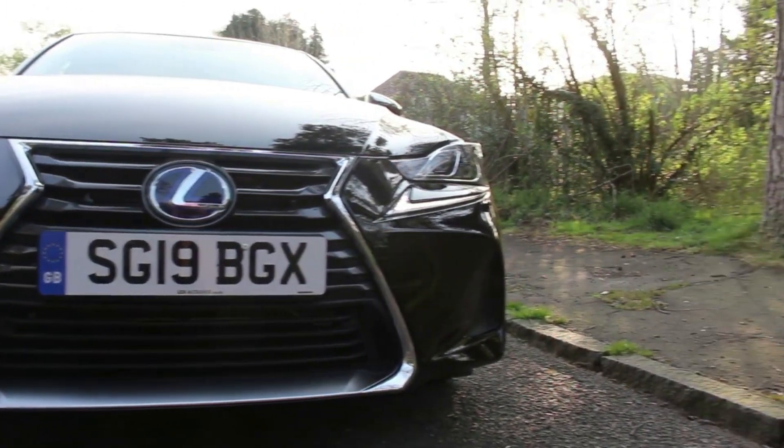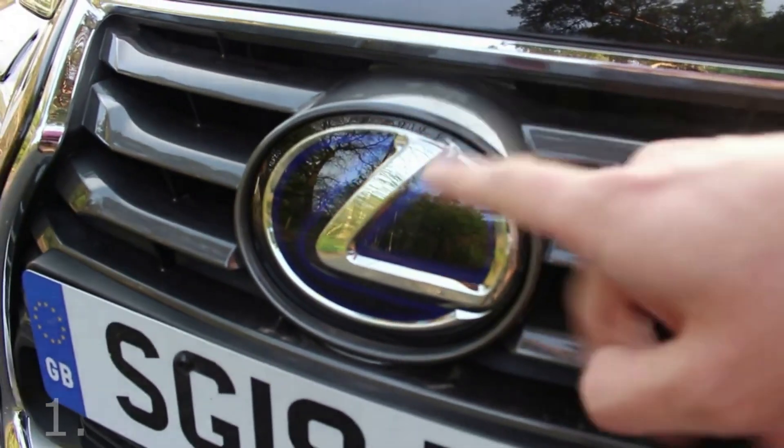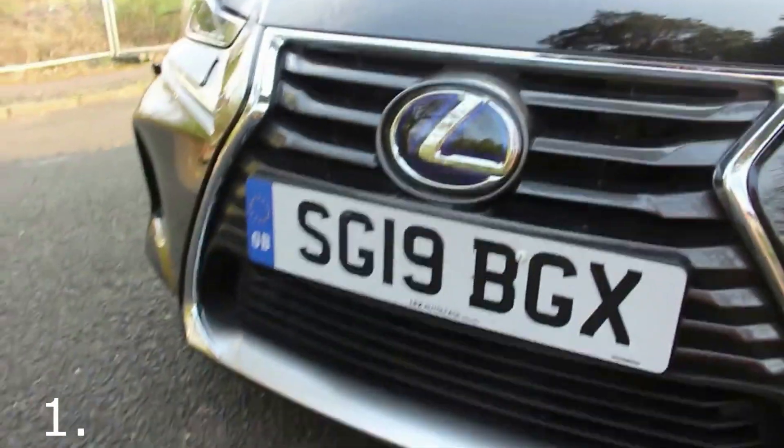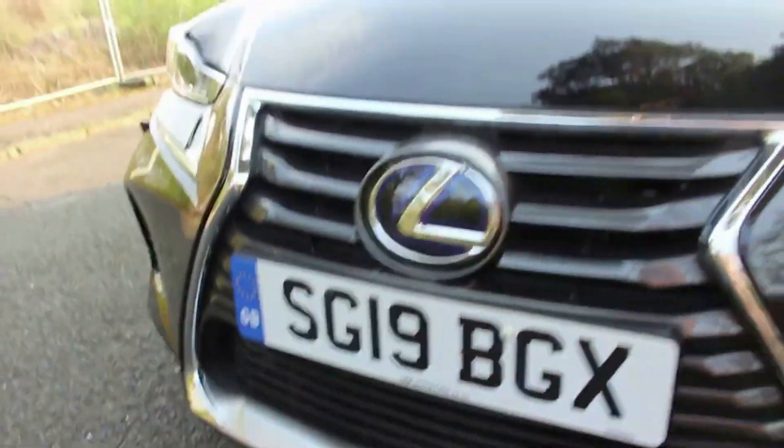The first thing I'd like to point out is that the Lexus badge is just more than a badge. It actually hides the adaptive cruise control and the safety gear. So instead of having something popping out or a bit more bulbous down below, it's all integrated into the badge.